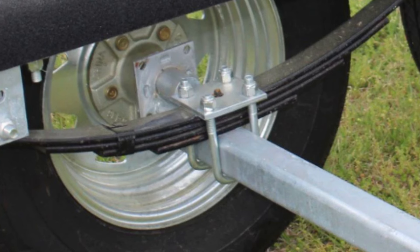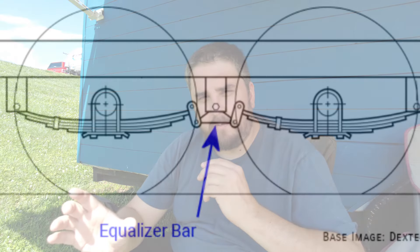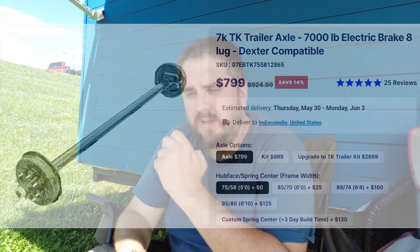Let's start with the less expensive option: the leaf spring trailer axle. This is the most common type of axle on most trailers. It has a leaf spring that helps carry the weight and provides shock absorption. If you have tandem or triple axles, there are weight distribution hubs that help carry the weight more evenly between all three axles. This type also requires the least amount of maintenance — just periodically greasing the wheel bearing hubs and checking for rust or damage. A 7,000-pound leaf spring axle runs about $799.